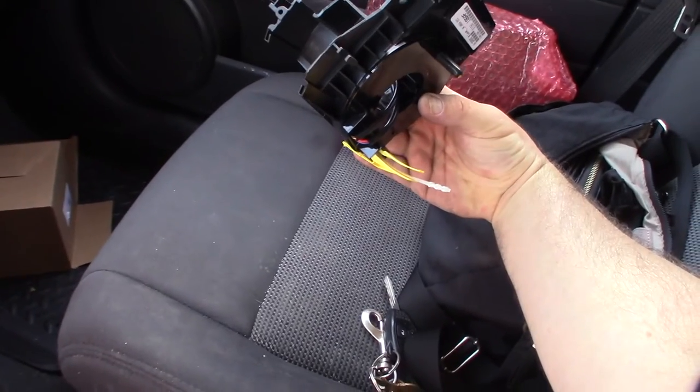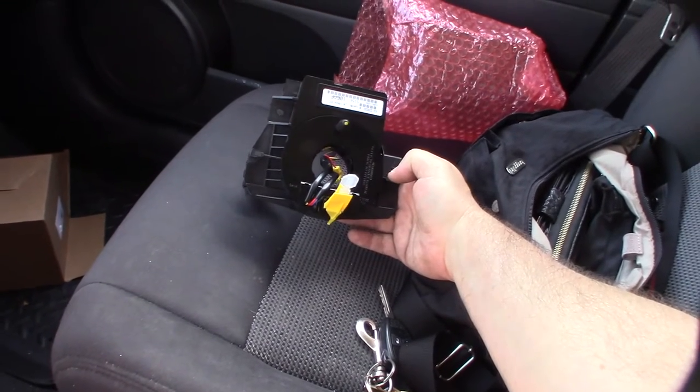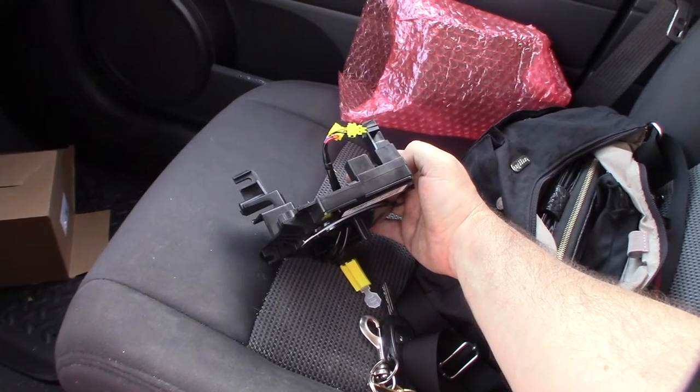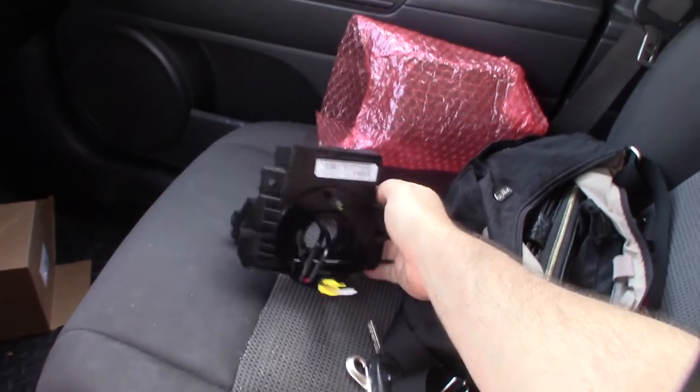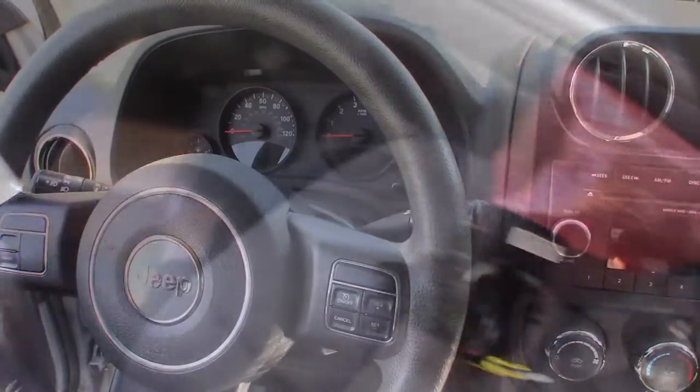It wasn't very expensive, but the dealer typically charges over a thousand dollars for this. It's not super difficult, but it's also not super easy — you need a steering wheel puller to get it off.